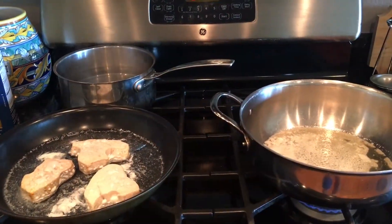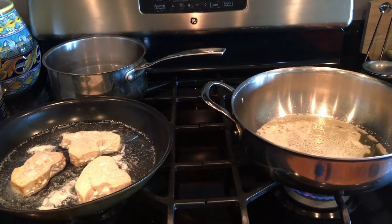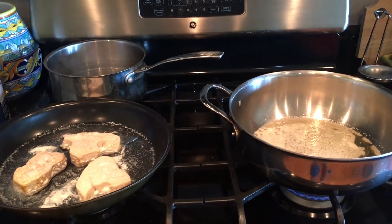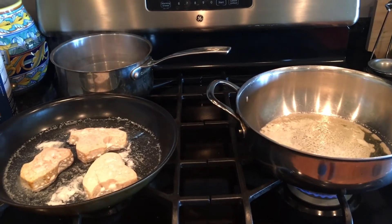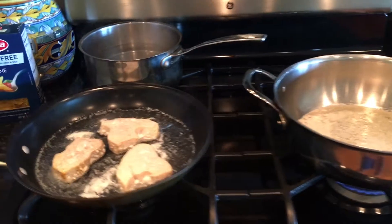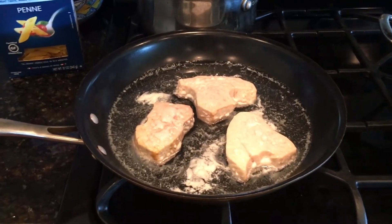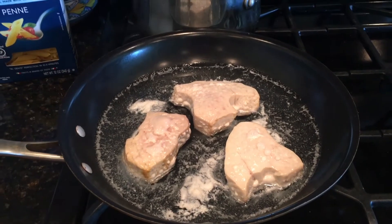Tonight we're doing a makeover of a classic tuna casserole, but making a healthier version. Instead of using canned tuna, I've actually poached three tuna steaks.